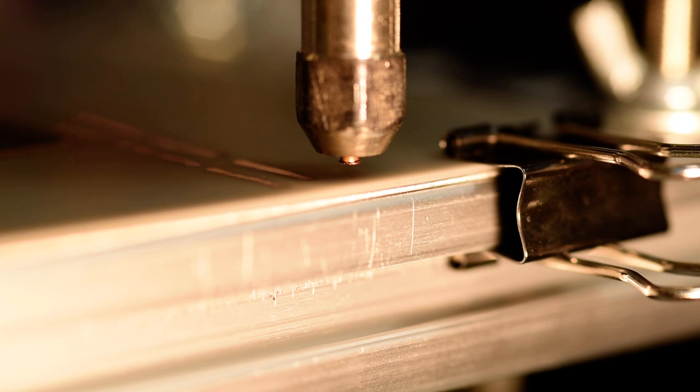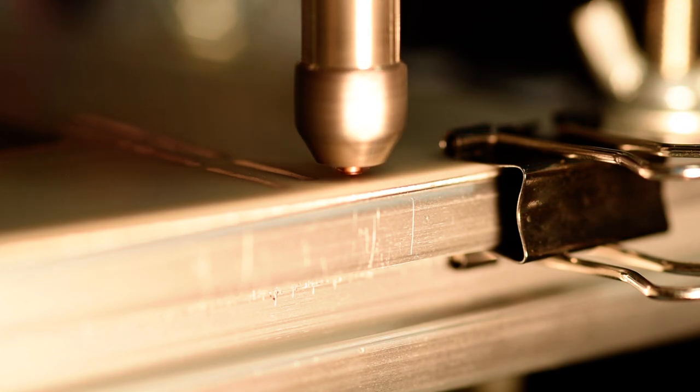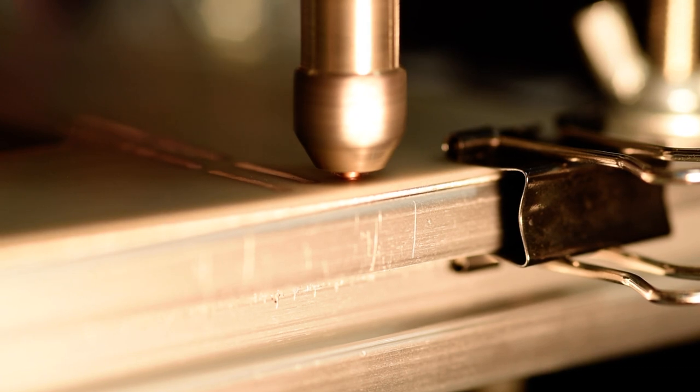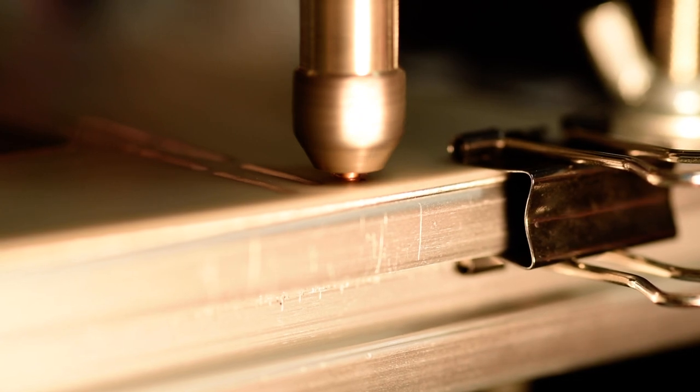Without further ado, I'm going to start the spindle and start the deposition. Contact. Deposition started.